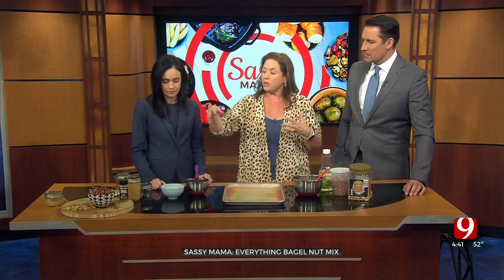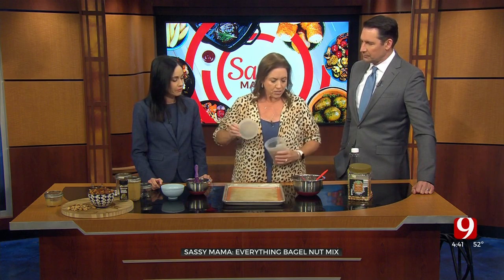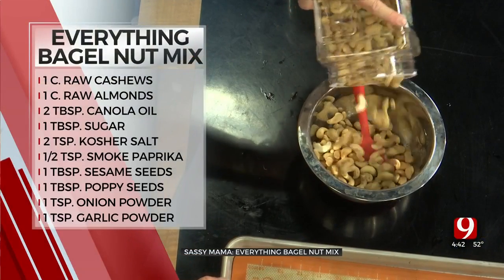So when we put it on the nuts, you don't necessarily want to bite into a big dried piece of garlic. So what I did is I've subbed out and used garlic powder and onion powder to make the mix. You can use any blend of nuts you like. I put about a cup of the unsalted roasted almonds, and then these cashews that have a little bit of salt, but not much.